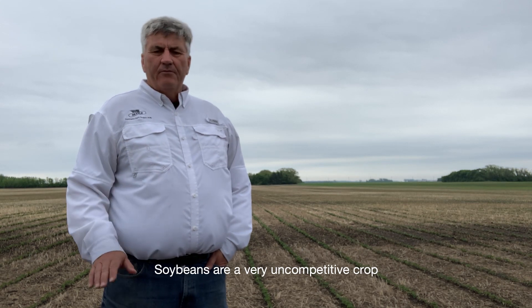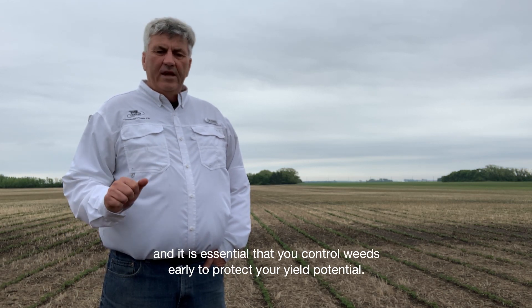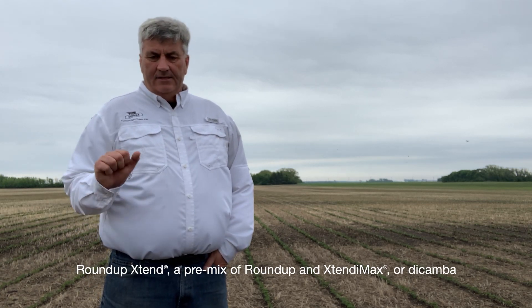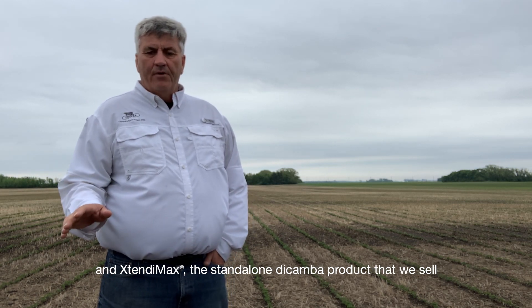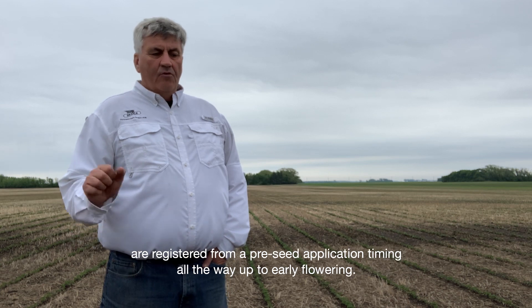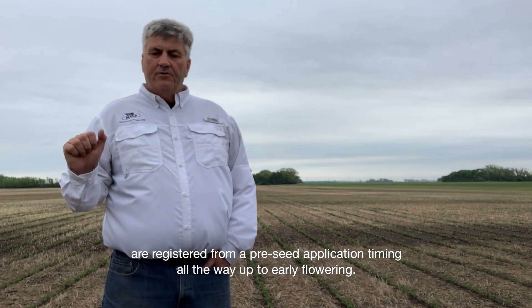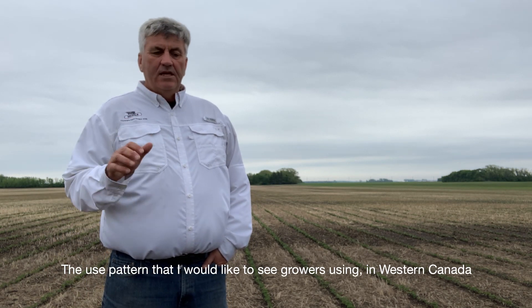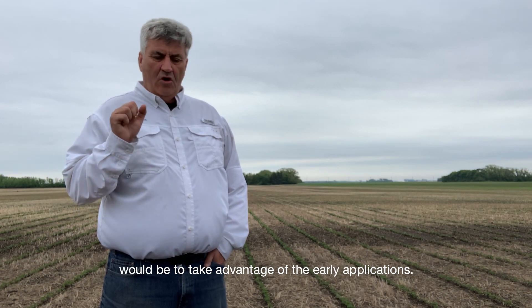Soybeans are a very uncompetitive crop and it is essential that you control weeds early to protect your yield potential. Roundup Extend — a pre-mix of Roundup and Extendamax — or Dicamba and Extendamax, the standalone Dicamba product that we sell, are registered from a pre-seed application timing all the way up to early flowering. The use pattern I would like to see growers using in Western Canada would be to take advantage of the early applications.